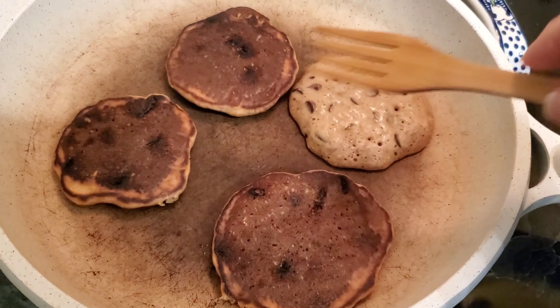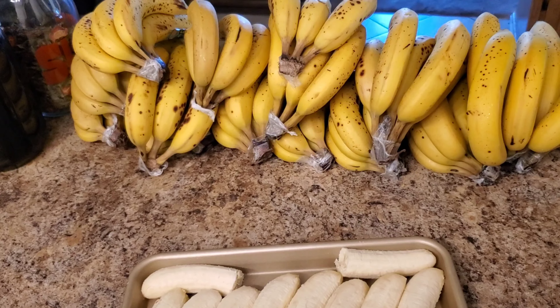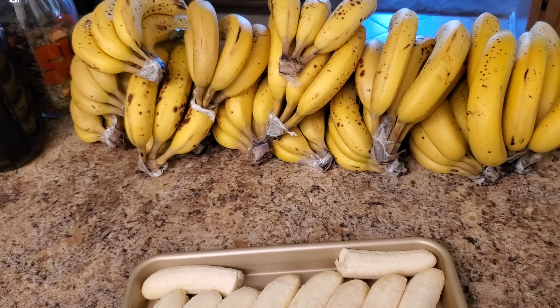While I'm waiting for pancakes to cook, I'm just freezing some of these bananas. We buy bananas by a 40-pound case. As they start ripening — once they get to the edge of no longer being enjoyable to eat, kind of soft and overly sweet — that's when they're absolutely perfect for starting to freeze for nice creams, smoothies, or frozen banana ice cream.